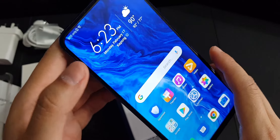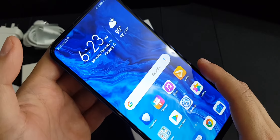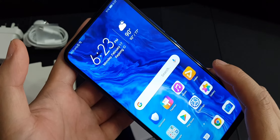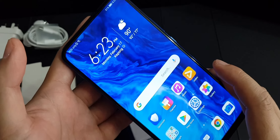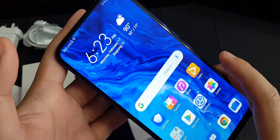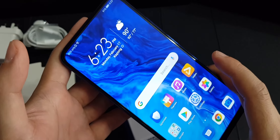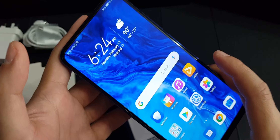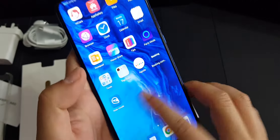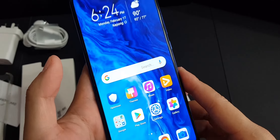For this phone it's actually using a Kirin 710F processor, which is quite similar to the previous year's 2018 Honor 8X. A lot of you must be wondering why — it's because this Kirin 710F processor got certification from Google before the US ban. As you can see, this phone is preloaded with Google Play Store, so you can use all Google Play services as usual.